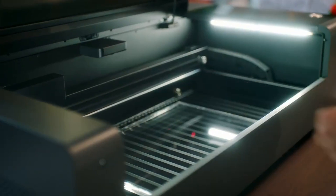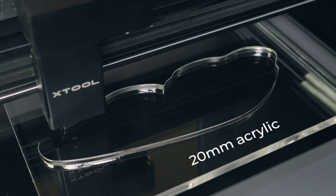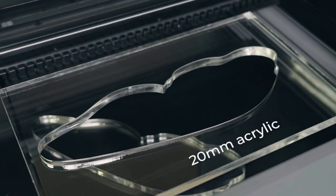Just a couple of the features of this machine: it's a 55-Watt CO2 laser, so unlike a diode laser, this machine can cut clear acrylic. And at this power, it can cut up to 20 millimeters in one pass.